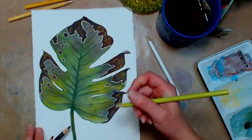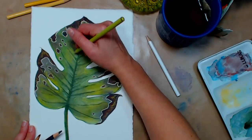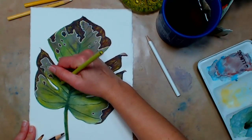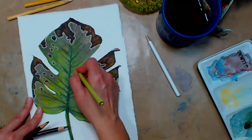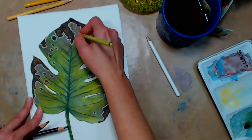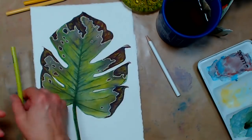You can use a chartreuse pencil anytime you want to brighten something up — just put in a highlight here and there. Or you can paint it in with a glaze of green gold because it's such a strong color. If something's too bright, do a glaze of chrome oxide because that will dull anything down. These aren't really bright leaves — I'm just enjoying playing with the color.